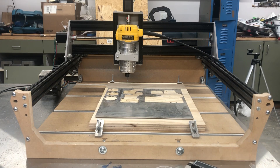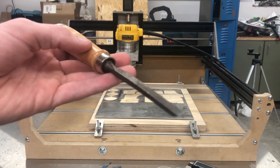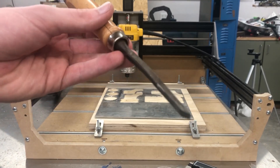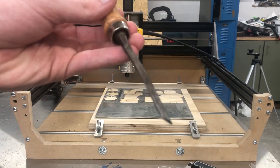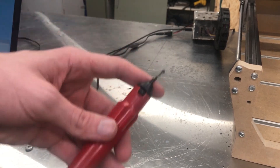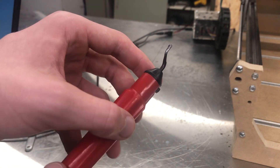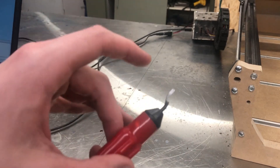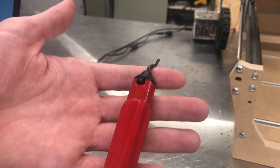Oftentimes you want to leave tabs to keep your piece in place while you're cutting it. The easiest way I've found to cut these tabs is just to use a chisel. Even when using materials that are hard like aluminum, one tap from the chisel is usually enough to break through those tabs quickly and cleanly. Get a deburring tool — hobby machines like this tend to leave a lot of burrs and one of these, though simple, is extremely effective. Just one quick swipe and it'll knock off all the burrs, giving you a very clean finish and making cleanup very simple.